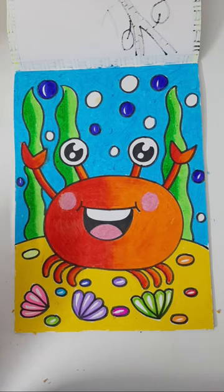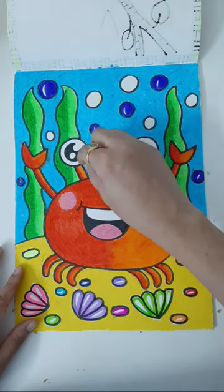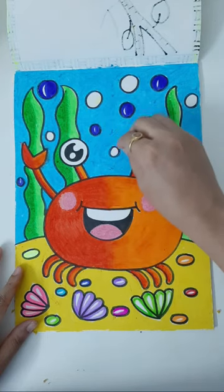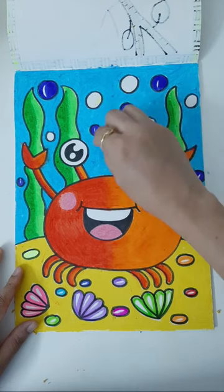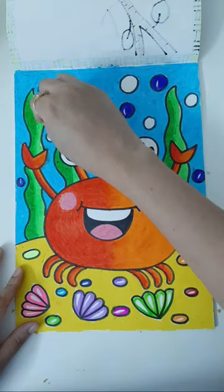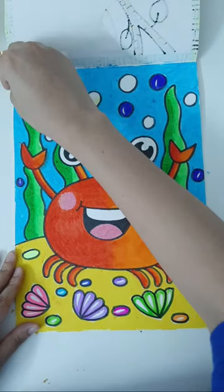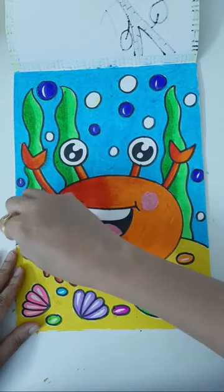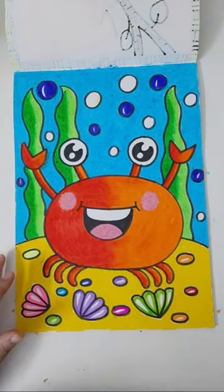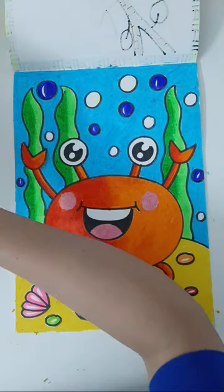Give me a quick thumbs up to encourage me and I will bring more subjects like this. Finally, check all white spaces — if you find any, top them up. Those who want to share their artwork can connect on Instagram at tiny prince art, on WhatsApp at tiny prince art, on YouTube at tiny prince art, or visit the website tinyprinceart.com. Don't forget to subscribe before leaving.